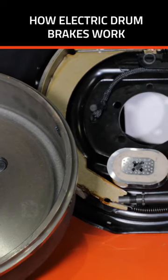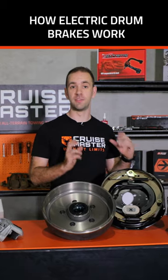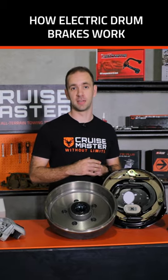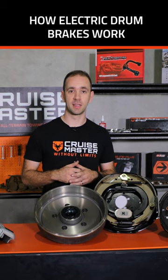Stepping up into the electrically controlled side of things, we step into the electrical drum brake. These are very common on caravans in particular because they're very economical and provide pretty decent braking capabilities.